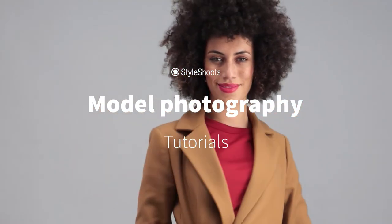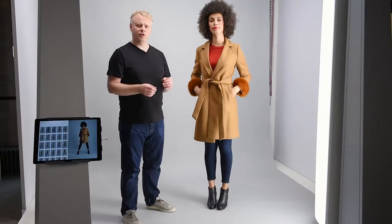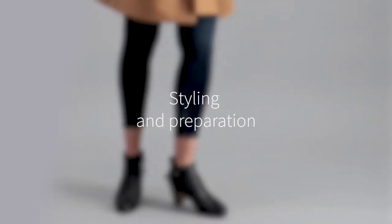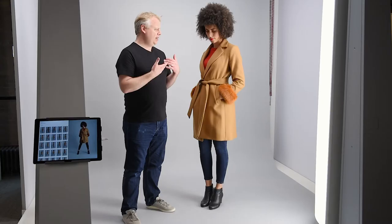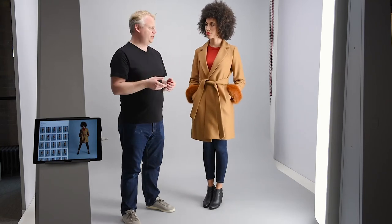This tutorial is all about shooting coats on video for e-commerce. This particular coat is for autumn/winter, so we want to really reflect that in the styling — combining the coat with boots and jeans. The sweater has been chosen to bring out a little bit of color that complements the autumn/winter vibe.